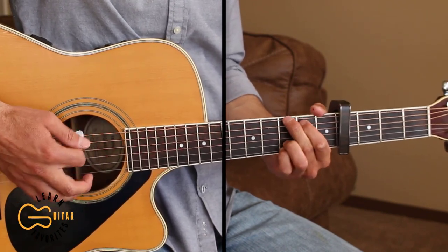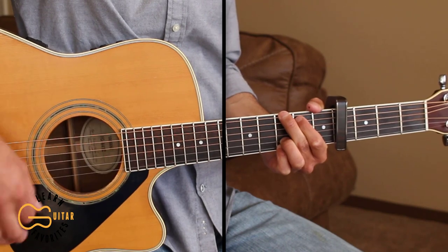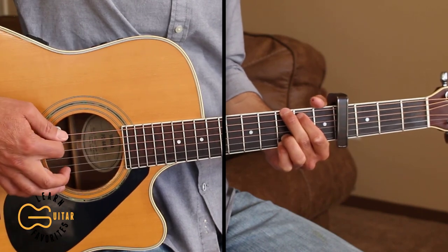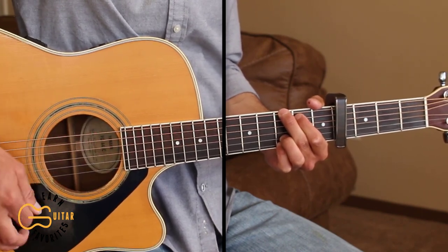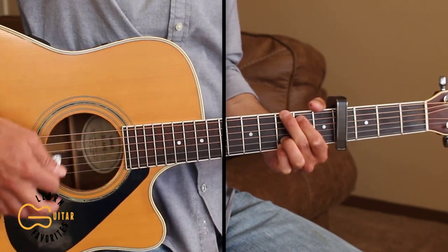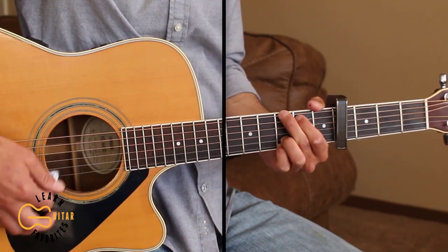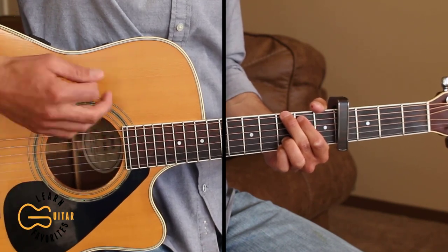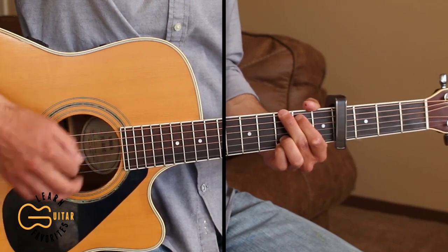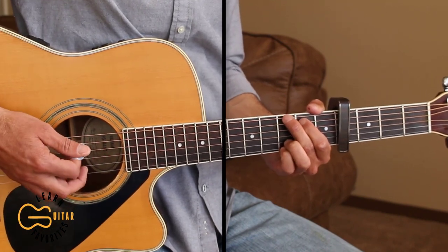Here's what that sounds like. The strumming pattern that I'm doing here is down, down, down-up, down. If you want, you can just do a simple strumming pattern of down-up, down-up, down, down-up. I'll probably be using both of those strumming patterns here.